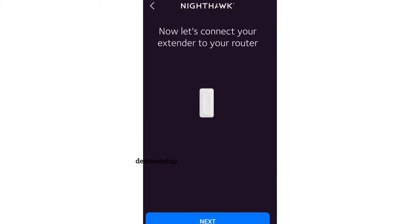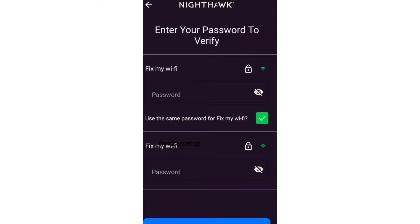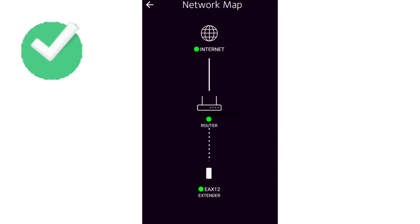The app will ask you to select your network name that you want to extend and type its password for verification. Follow the on-screen instructions to complete the setup.